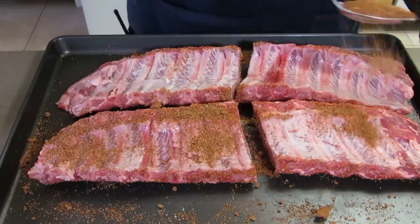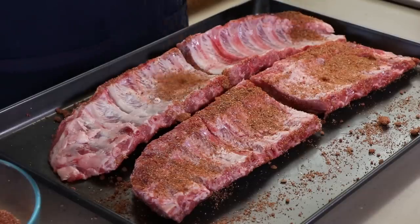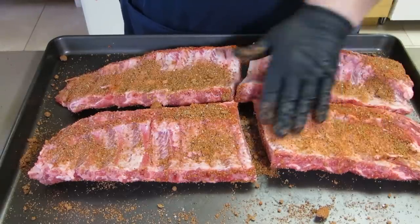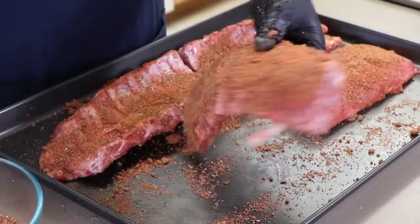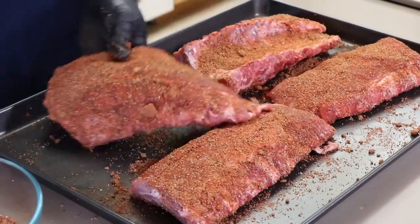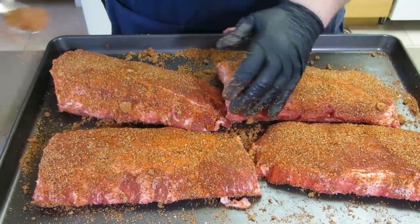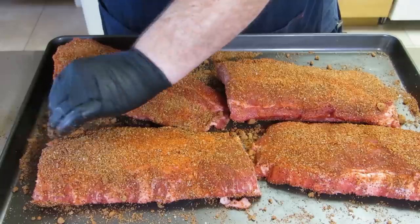Back sides of these, rub it around. If you've got any loose pieces of meat or fat, just rip those off and set them aside. Get these back over to the other side, turn them around, make sure we get every spot covered. I want a good heavy coating of this rub, especially on the meat side of the ribs.